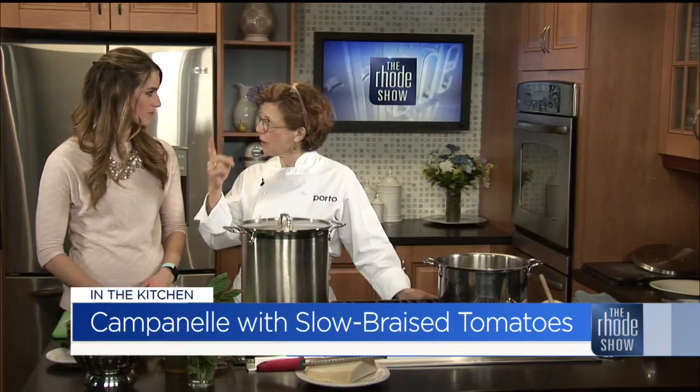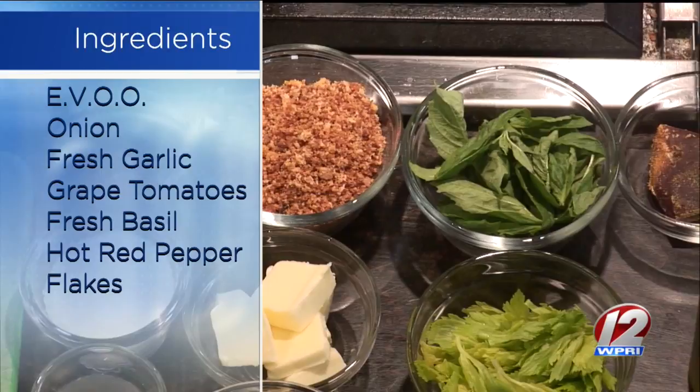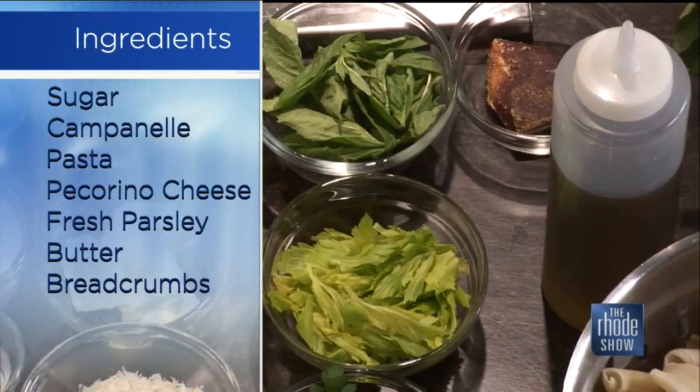In Rhode Island, where I'm from — I grew up here. It's a campanelli pasta, which means a horn, with slow-cooked tomatoes, basil, and something called batarga, which is a cured mullet roe. It brings a really interesting depth of flavor, sort of like using a fish sauce, like an Asian fish sauce. You hardly know it's there, but it brings a great depth of flavor, and people who think they're scared of it actually love it.